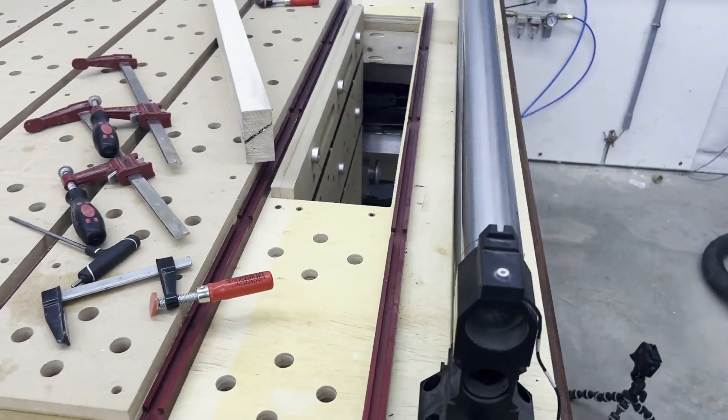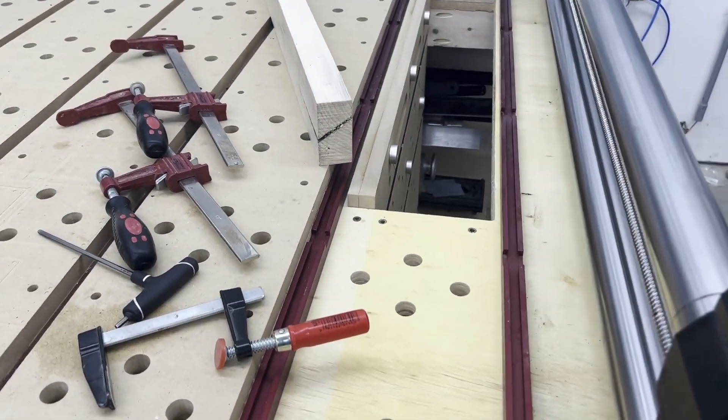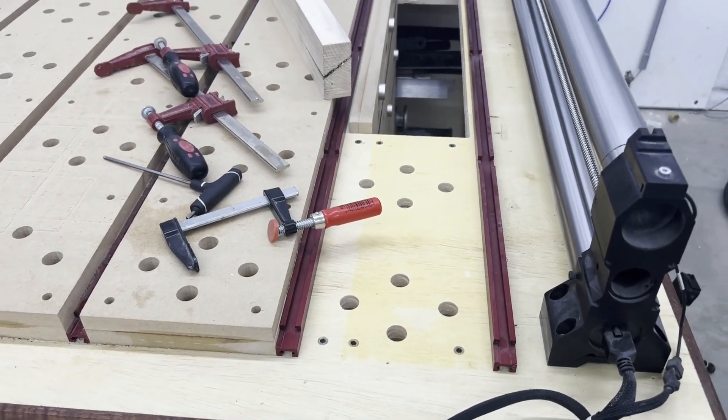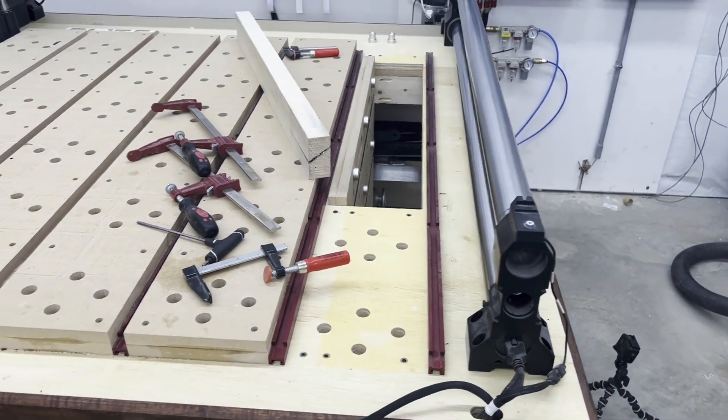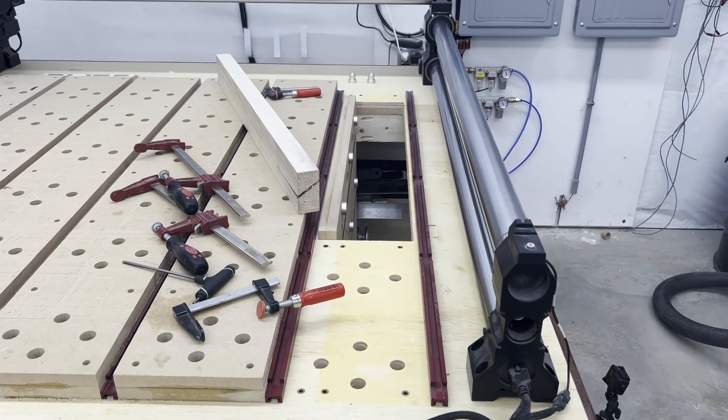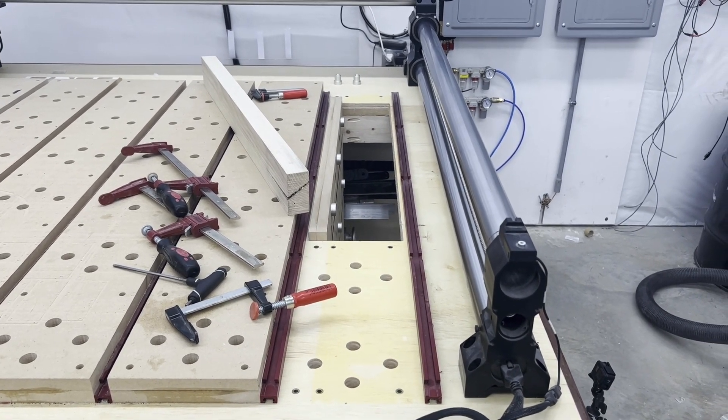As you've probably seen with some of the other videos, the way I have the vertical table set up, it is sitting in one of the spots that my wasteboard slats typically cover up. So under normal circumstances, I don't have to give up table space for this.